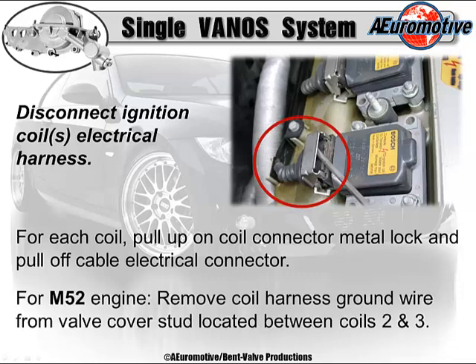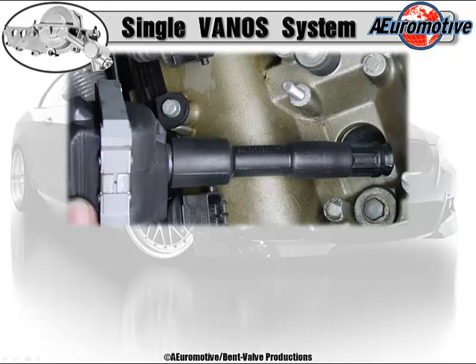For the M52 engine, remove the coil harness ground wire from the valve cover stud located between coils 2 and 3. Maintain coil-to-cylinder association for reinstallation. The reason is, if you scan the car and pull a misfire code for a cylinder, you already have the coil off. You might want to swap the coil and see if the misfire moves. I usually mark the coils before reinstalling them, so I can compare to any codes found when scanning the vehicle before starting the job. You do scan the entire vehicle before performing any work, right?